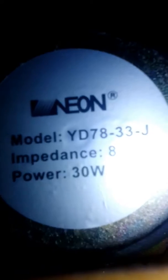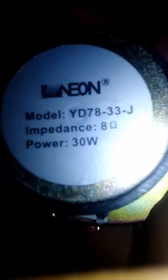I think it's called Neovil — I don't know but that's what it is. 30 watts. And that's the speaker.